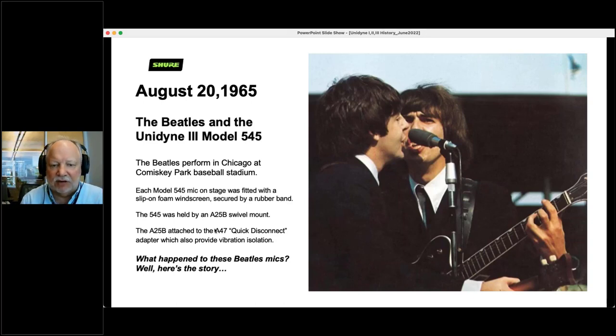In August 1965, the Beatles were early users of our Unidyne 3 — they were using the Model 545, performing in Chicago at Comiskey Park Baseball Field. These microphones were on loan from Shure — we had loaned Beatles Management 12 Model 545s for the tour. The deal was that when the tour was over, the microphones would be sent back to Shure and we'd auction them off for charity. The tour ended, weeks went by with no mics. Finally, someone from our PR department contacted Beatles Management, who said they'd sent them back the day after the tour. No documentation that they were from the Beatles. The service department got these 12 mics, didn't know where they had come from, and so they all got scrapped. I wish I had those in the archives now.